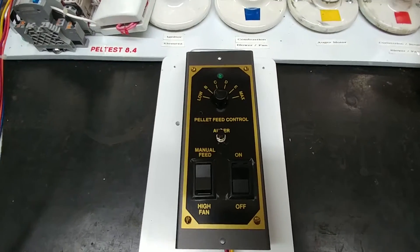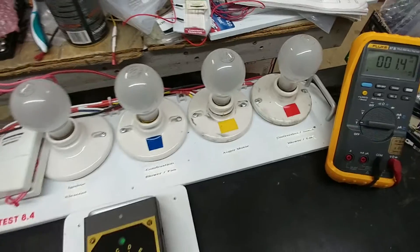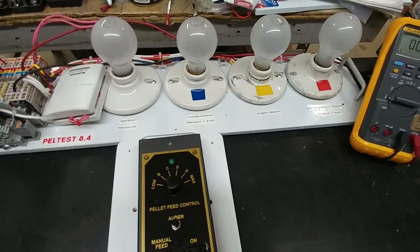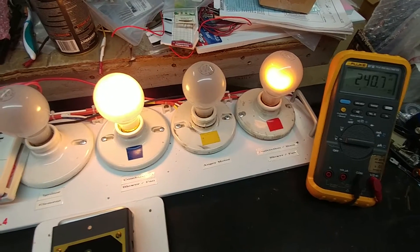I'll go ahead and turn it on because my test unit is already on. When I do that, we'll see that the combustion fan and the convection fan lights will come on to show that those motors should spin up. So there they are - the combustion fan is on and so is the convection fan.